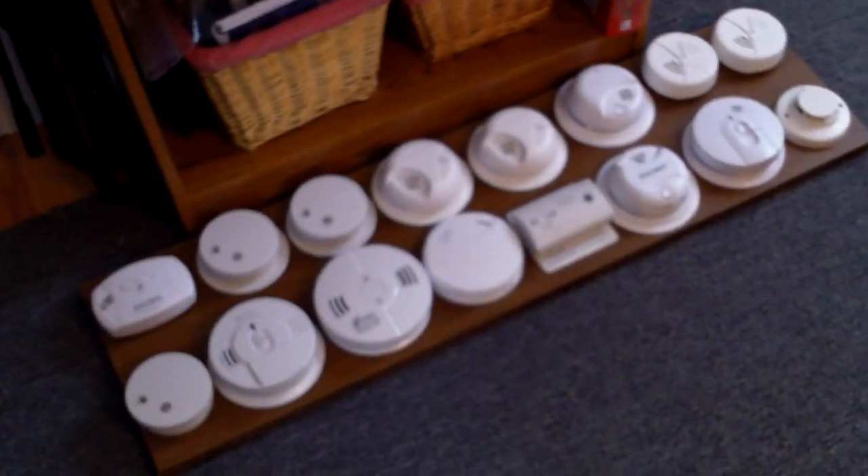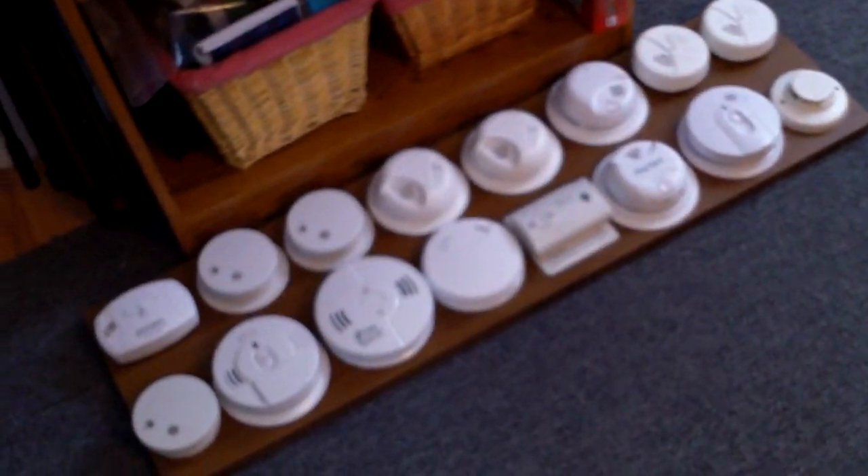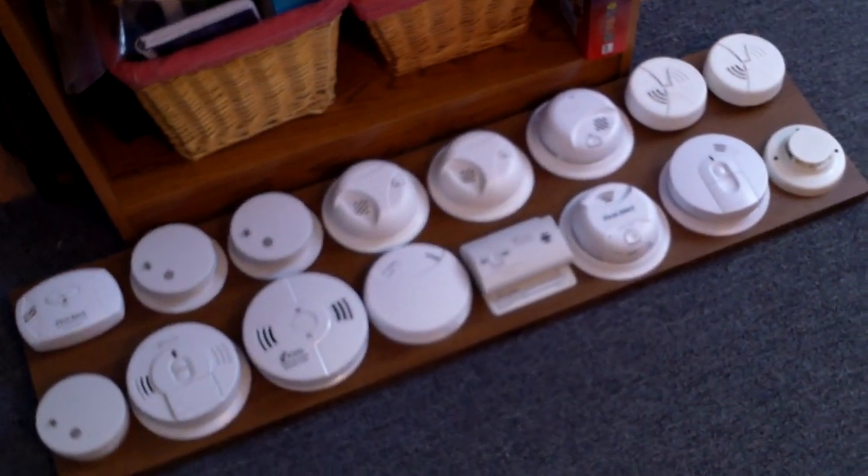Hey guys, it's FantaFans47 here with an update on my smoke alarm collection. You can see I have a ton of them now, and a lot of these I haven't showed you, which is why I'm making this video today.